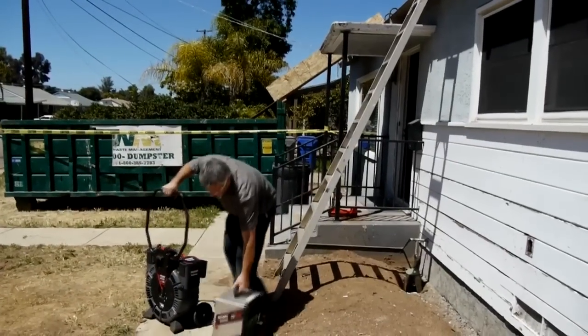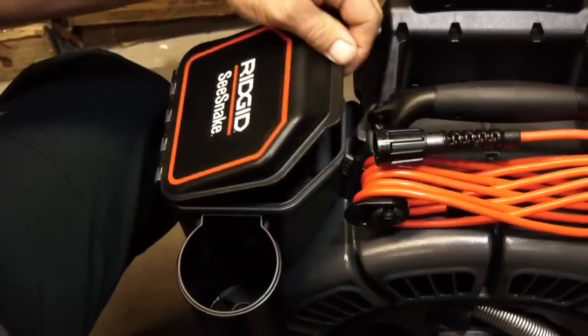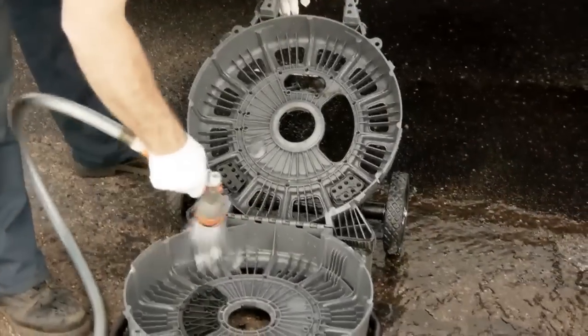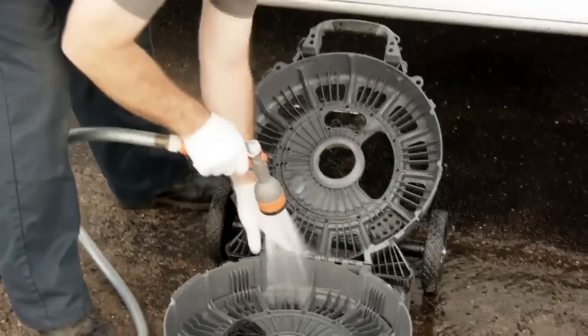The RM200 includes a wheeled transport system with a folding handle, a storage bin for job-related items, and a hinged clamshell design that makes it easy to clean the case and swap out the internal drum.